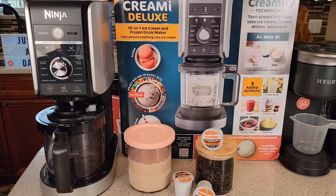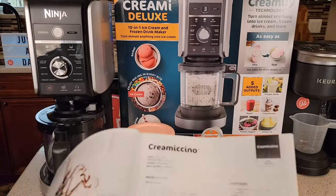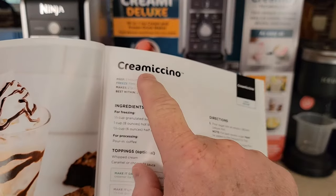Hello everyone, this is Just a Dad. Today I'm going to show you how to make this brand new drink in this Ninja Creamy Deluxe. It's called the Creamy Sino.